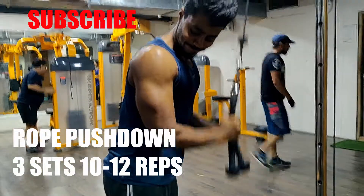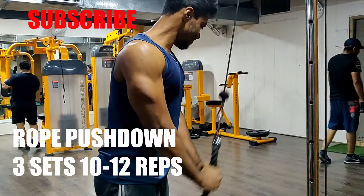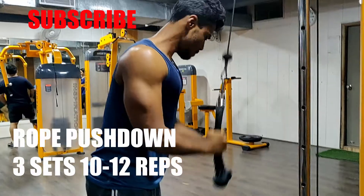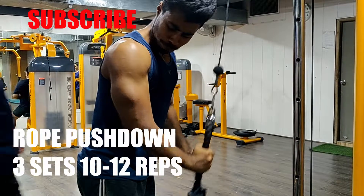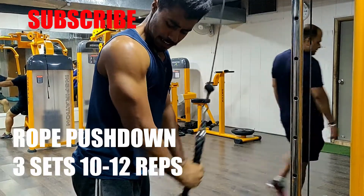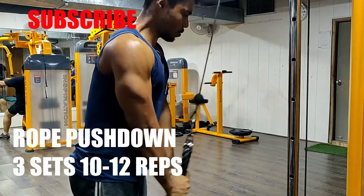The last exercise targets the lateral head, long head, and middle head of the triceps — 10-12 repetitions, 3 sets. The definition, of course, comes with good lighting. Guys, do subscribe. Bye!